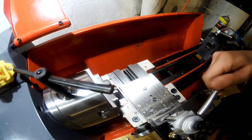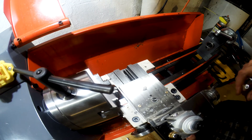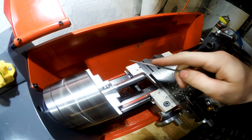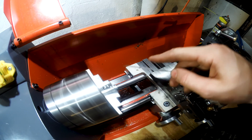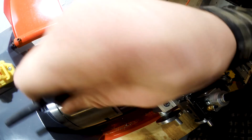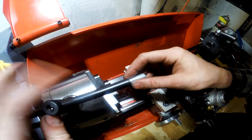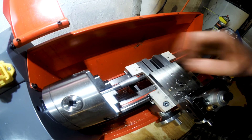Just got done tapping it — it goes on there pretty good. Put this back in the chuck and I'm just going to smooth that end out just a little bit. Let's flip it around, clean this side right here up, we'll knurl the whole thing and we'll be done.